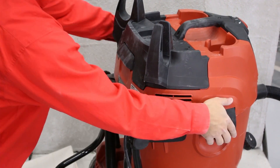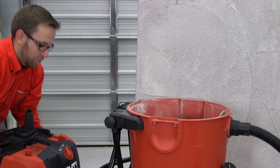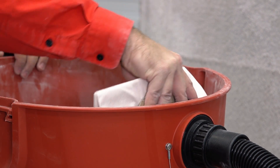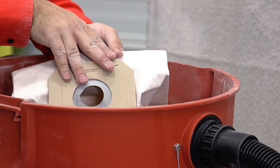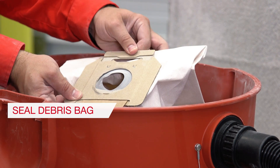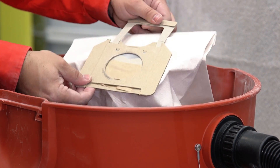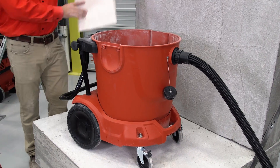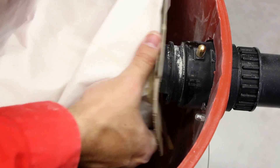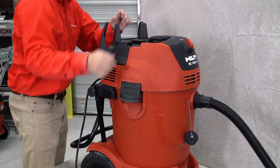Changing the debris bag is simple. Release the latches on either side of the tool and lift off the motor housing. Pull up on the cardboard tab at the top of the bag to close it off and discard per your company's written exposure control plan. Unfold the new bag and fit the hole over the black port. Replace the motor housing and the vacuum is ready for use.